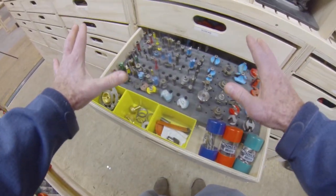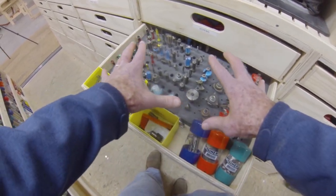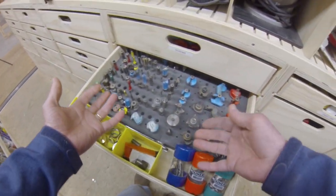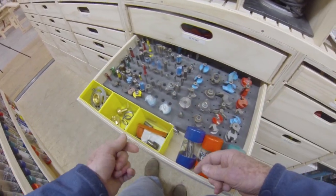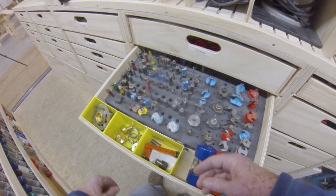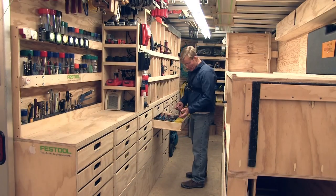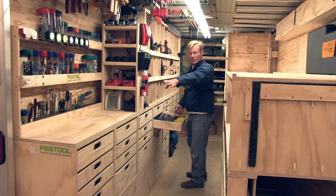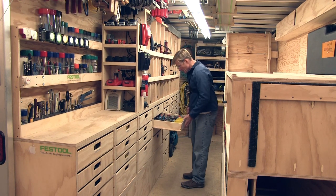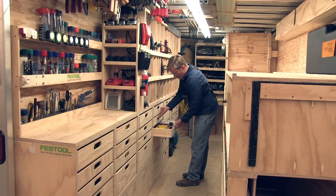Everything is pretty visible. I've got my wrenches right here, so it's pretty easy to see what I've got. I've got a lot of router bits — a lot of them are old, need to be sharpened, and some I haven't used in a really long time. But I can see what I have and pretty easily pull out what I need and move right over to my little work area to chuck them in.